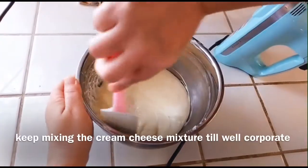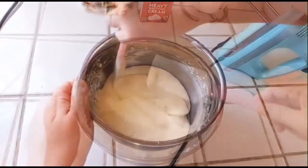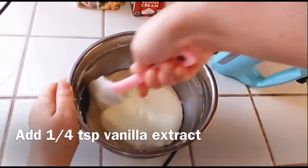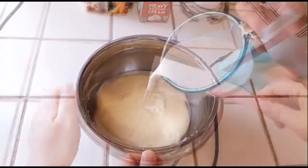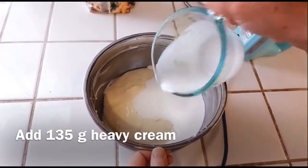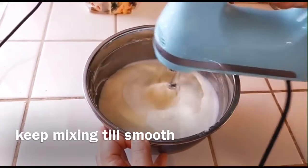You can use a spatula for a little help to make sure the cream cheese and egg all incorporate. And then we can go ahead to add the banana extract. I'm going to scrape in a little bit and add 135g of heavy cream. And then we can use the hand mixer, beating it until it's smooth.